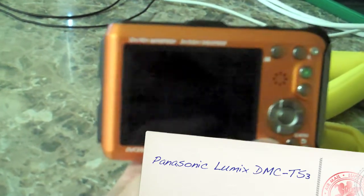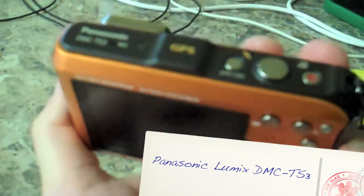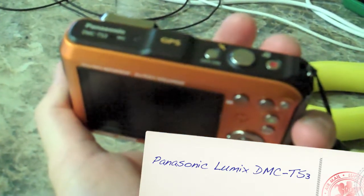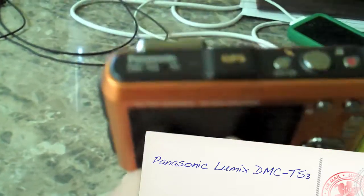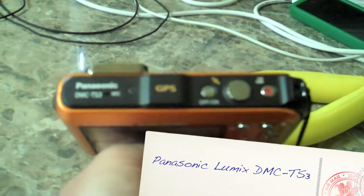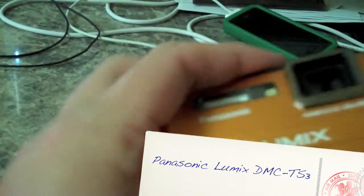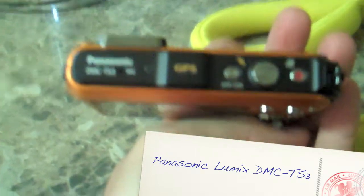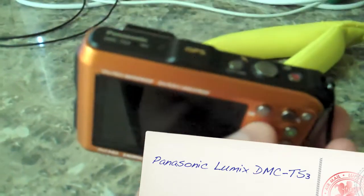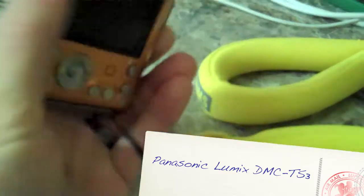I haven't been snorkeling with this one yet, but I'm about to go to Bermuda and do a few shipwrecks there. When I do, I'll post the video from both this and the other camera online so everybody can see. The still photo quality of this is great, and of course it geo-tags both still photos and videos as mentioned earlier. I would say nowadays I'd probably go with a waterproof camera that has GPS if you're into that, because it's really nice to be able to know where your photos were taken.